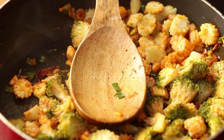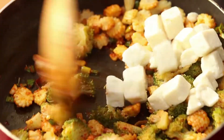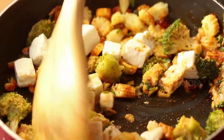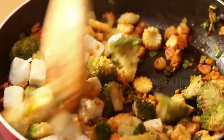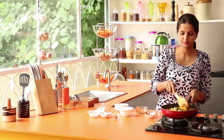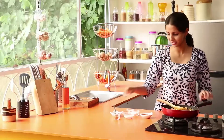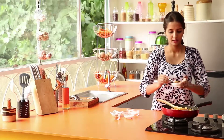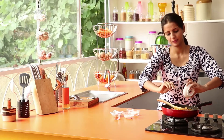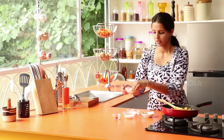After this, we are going to add our sauce. Add the soy sauce.